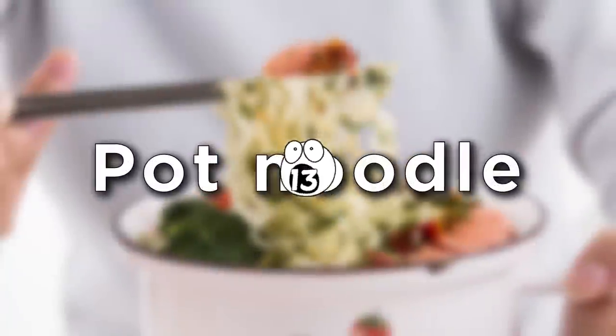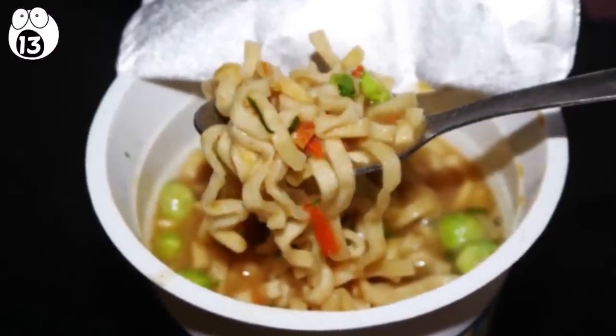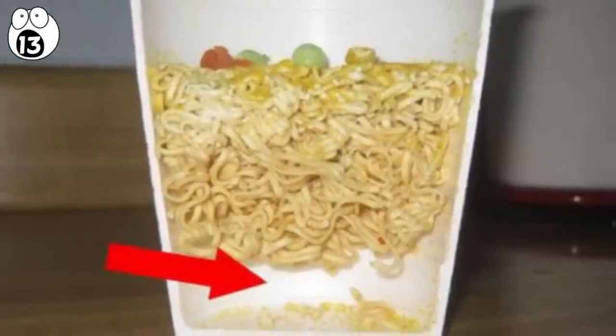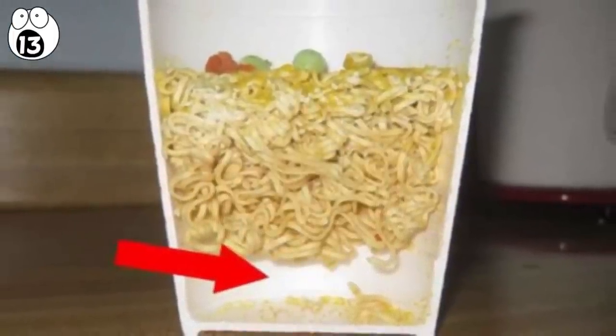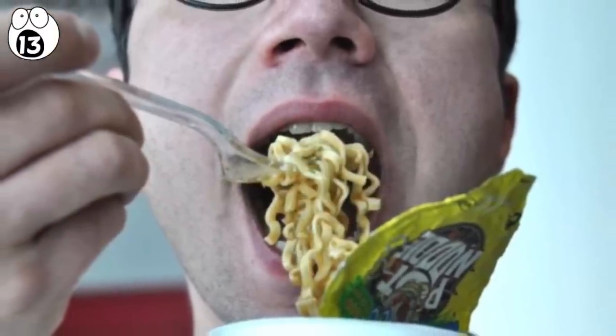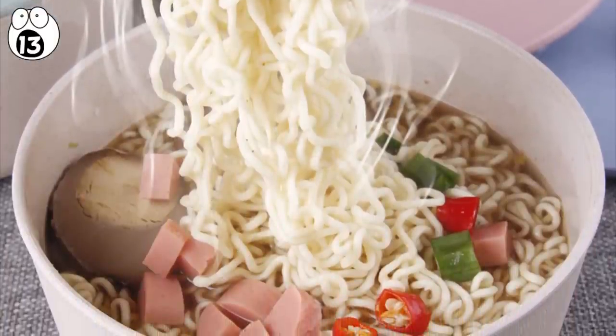Number 13: pot noodle. Cutting an unassuming food packaging to reveal its contents often shows how little you actually get for your money. This pot noodle contains a couple of inches, tops, of noodles. It's still a snack and a kind of tasty one at that, but it's a big pot that misleads you into thinking you're getting a big meal when actually you're just getting a small amount of noodles.